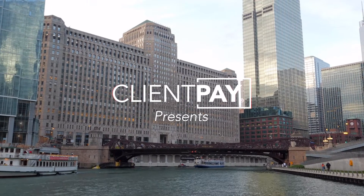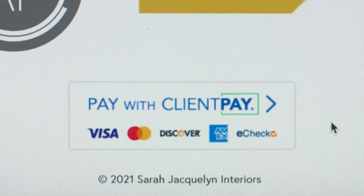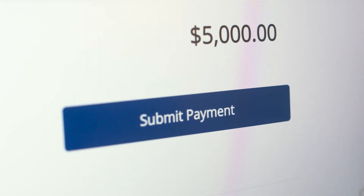The onboarding process with ClientPay was super easy. Ryan was there every step of the way, and he even set it up with my logo and contact information, so it looks really professional when my clients receive the payment link from ClientPay. It's a very simple link for clients to click on, just type in their information, and pay their invoice right away.